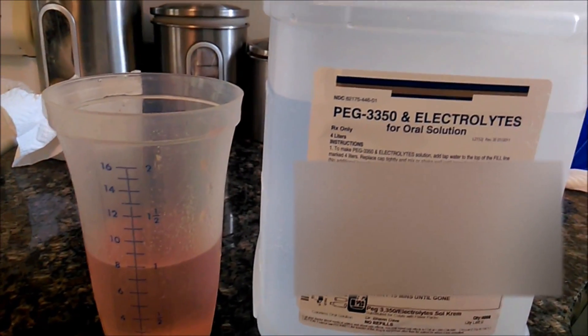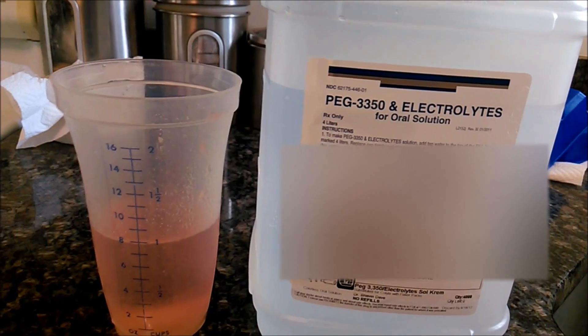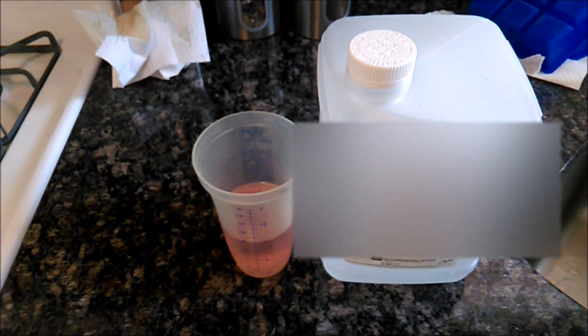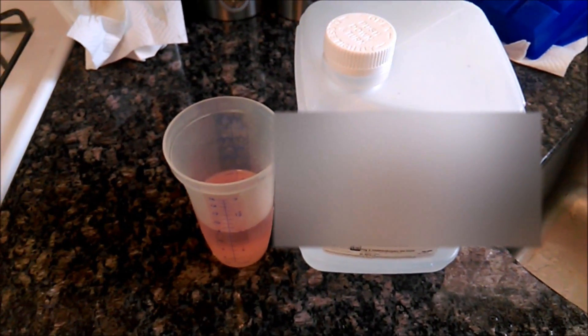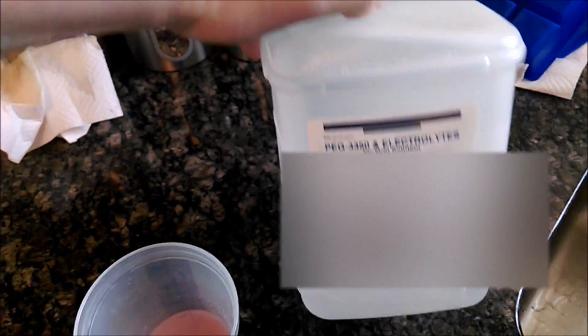This is called PEG 3350 and electrolytes for oral solution, and that is for your prep also. Now this is your generic form. This only cost like $10 with my copay, so there's a big difference. But I have to admit, this stuff is absolutely nasty.